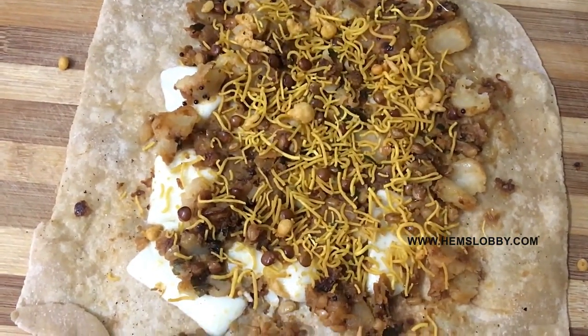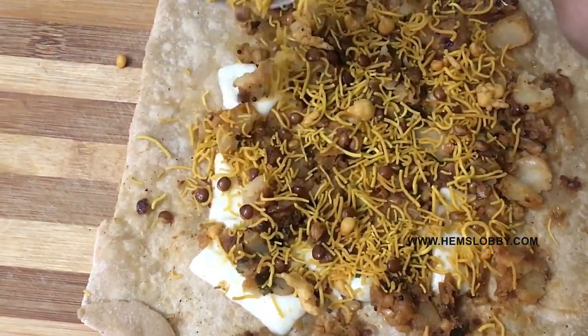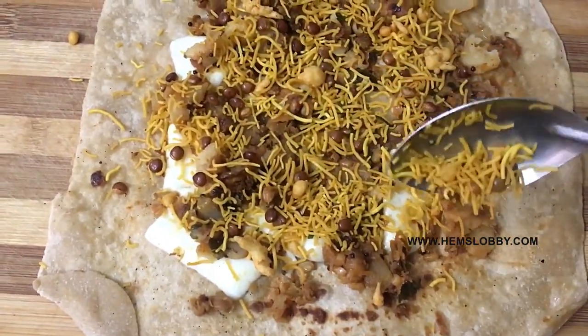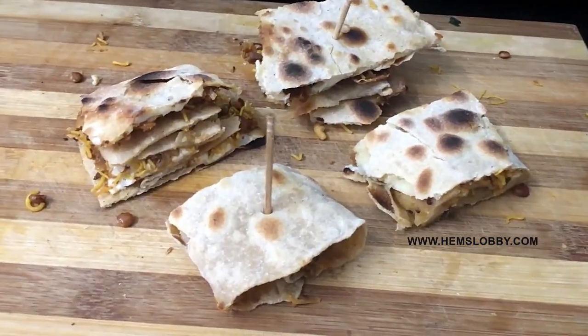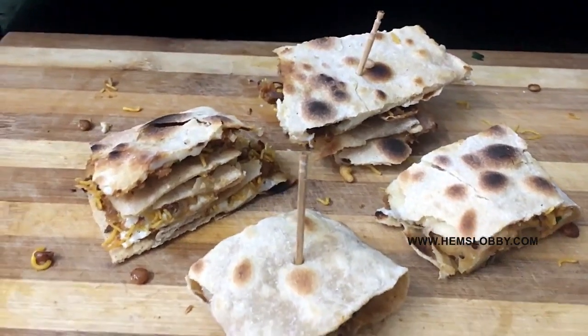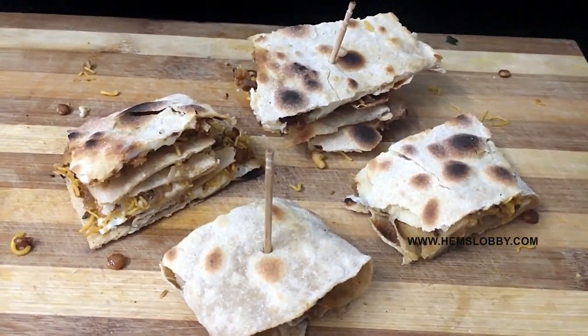Start with some very simple cheese. Roll the pieces with a toothpick — this is how you roll it. If you roll the pieces like frankie rolls, it's very simple. You can also serve it with a tea.